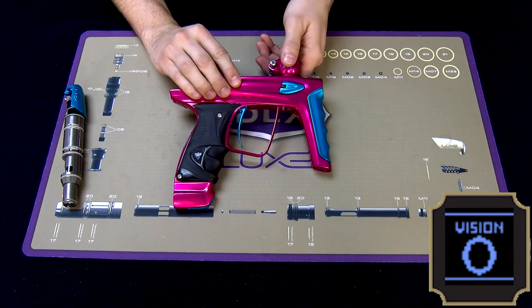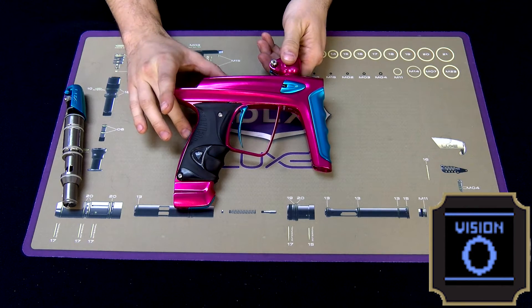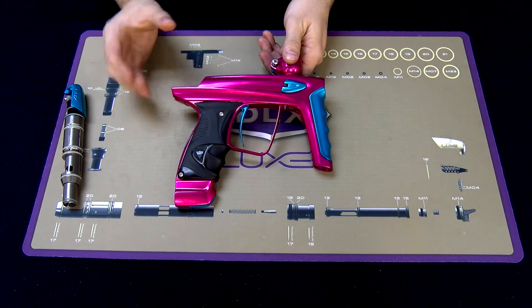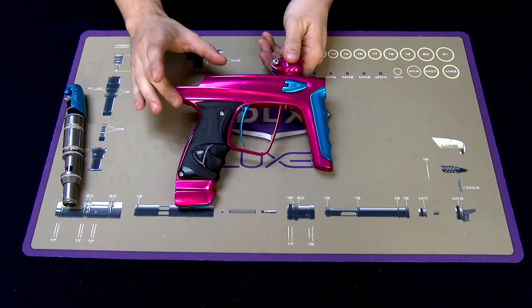So when you remove your finger from the feed neck, you'll now see it goes back to a hollow circle. And then you pull the trigger, you'll hear that noise — your eyes are functioning properly.